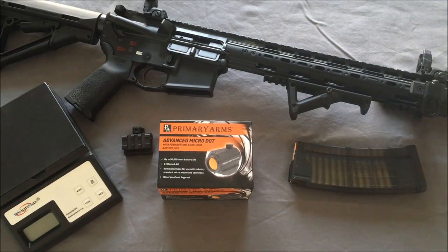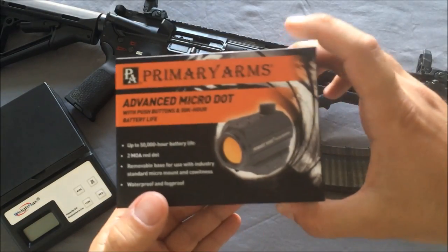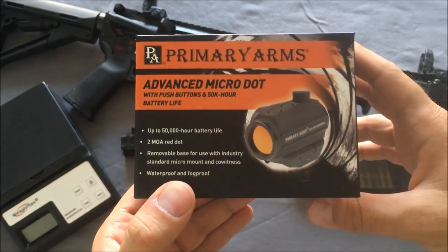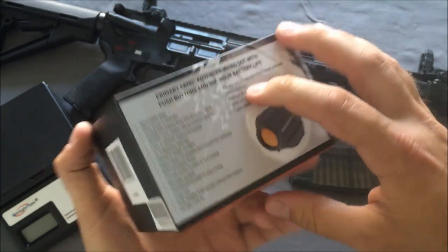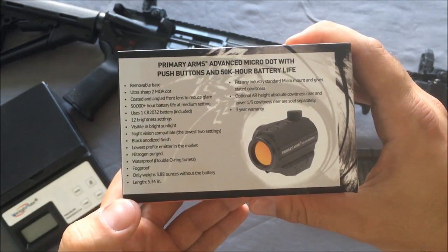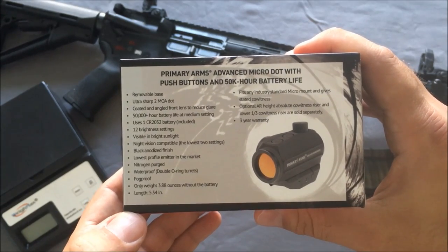Hey guys, Outdoor Enthusiast88 here again. I have something pretty exciting to show you today — it's something I was excited to see in the mail. It is a new Primary Arms Advanced Micro Red Dot with 50,000 hour battery life, 2 MOA, waterproof, fog proof. It's one of their newer offerings and has a lot of rave reviews online and torture test videos on YouTube.